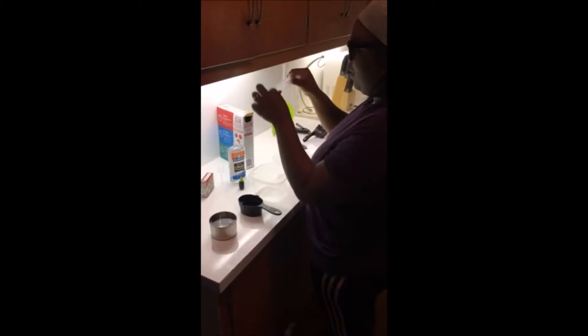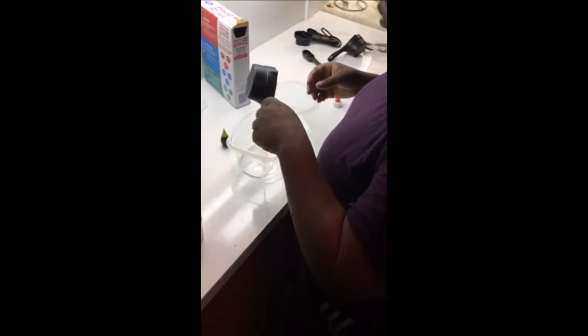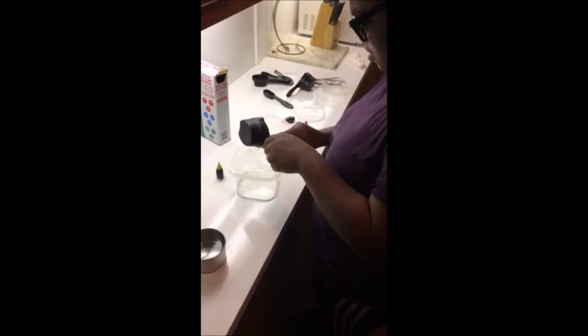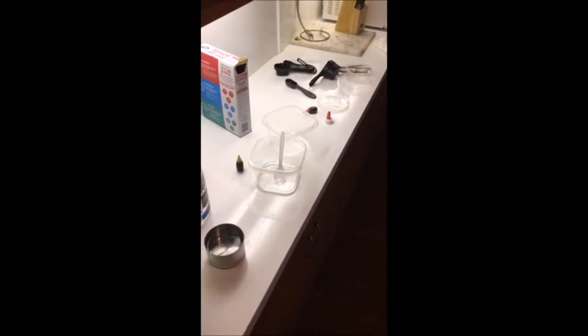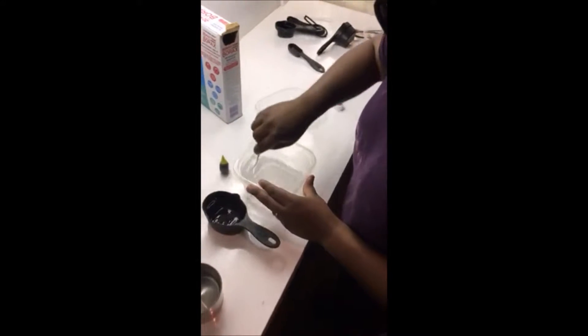One of my favorite childhood movies was Flubber, so today I'm going to show you guys how to make Flubber. First, we're going to use one third cup of glue, and then we're going to add one third cup of water and stir it around until it's mixed together.